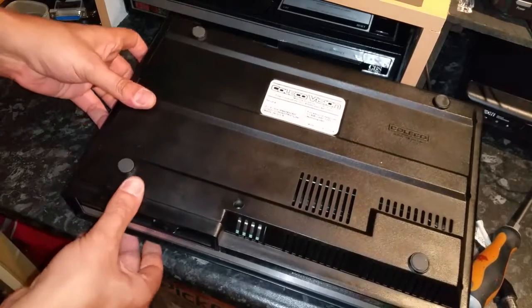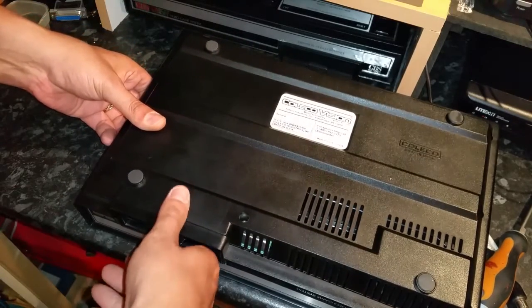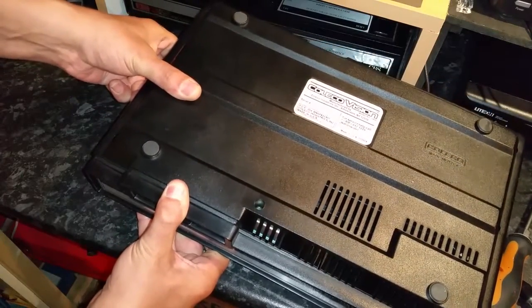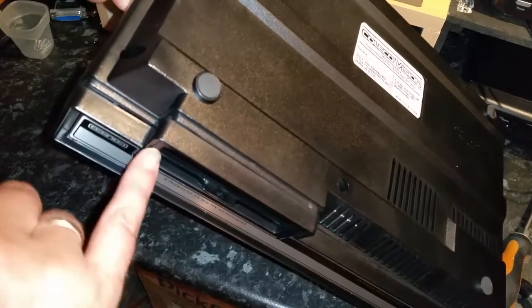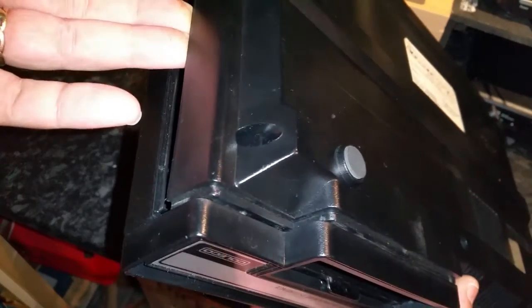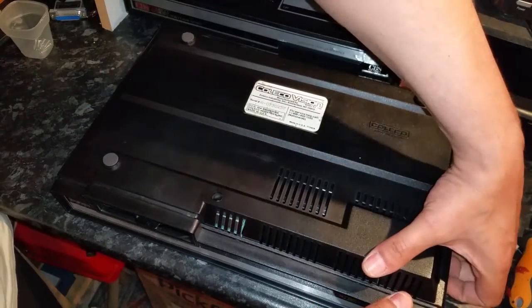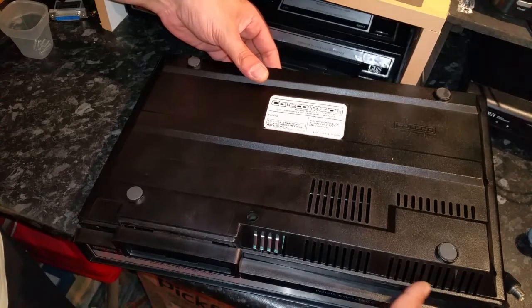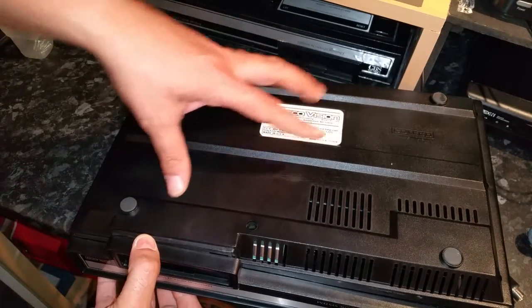If you gently work it, you can separate the two halves of the case on both sides. You will need to pull out on the front part of the case to allow that lip to slip out — just gently work your way along. This small lip actually tucks under the front panel, so what I am doing is gently lifting this up, getting that lip above the front panel, and then just gently working it from both sides. Just take your time, and once you get that lip out from behind the front panel, you will get this apart.